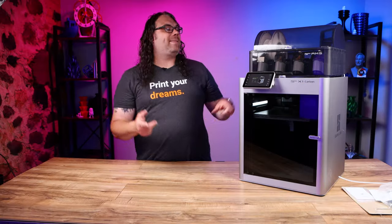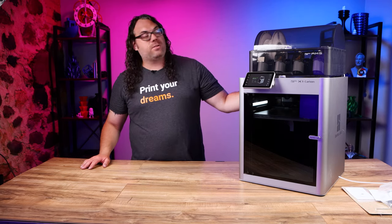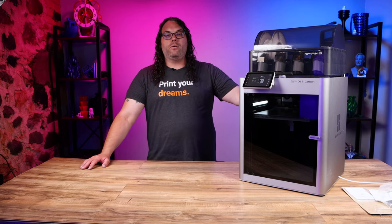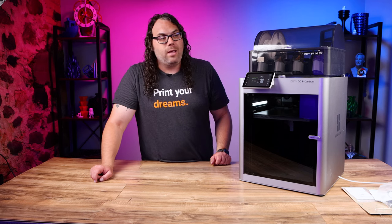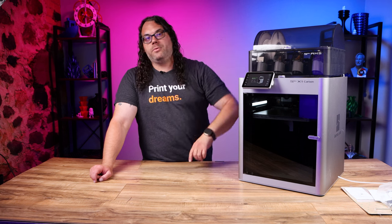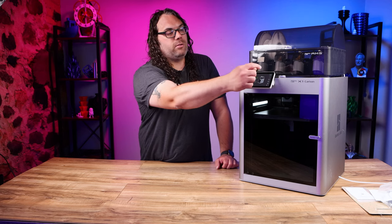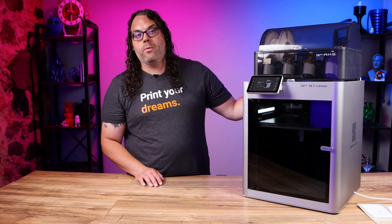We've got the X1 and X1 Carbon ready to go. I have the AMS — this is an X1 Carbon — and it loaded filament from slot one automatically. If you have an X1 without an AMS, put your filament through the Bowden tube in the back and push it all the way in until it stops. Then go to the screen, hit the nozzle icon, heat it up to around 210°C — it only takes about 20 seconds — and on the far right of the screen hit the down button to start extruding.